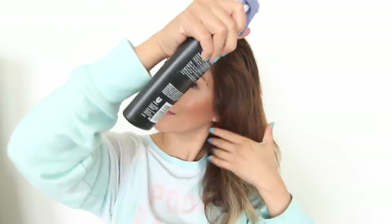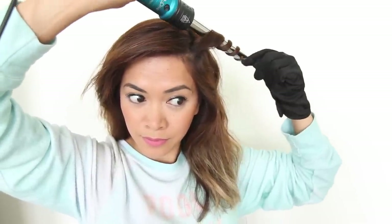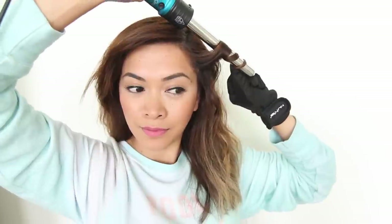For the second hairstyle, we're starting off with a heat protectant spray, which will protect the hair from heat damage and also helps with frizz and dryness. Now it's time to curl my hair. I'm using a 19mm barrel — basically I'm going to wrap my hair around the barrel, leave it on there for two seconds, and let go. By doing this, it'll create some really nice loose curls and it will look awesome!